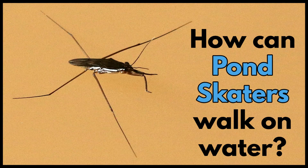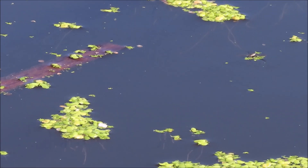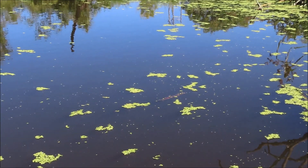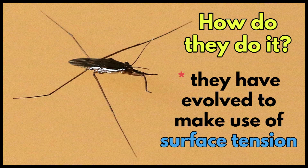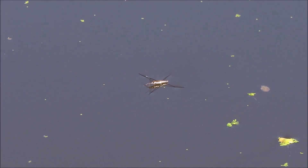Have you ever wondered how pond skaters walk on water? How do they do it? They have evolved to make use of surface tension and the molecular forces on the surface of the water. Their body is very light and their long middle and back legs spread the weight so that no point bears pressure to break through the surface.